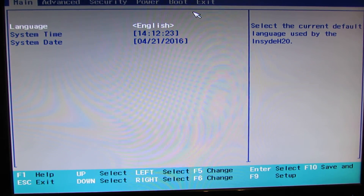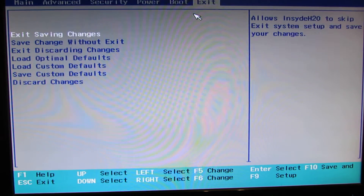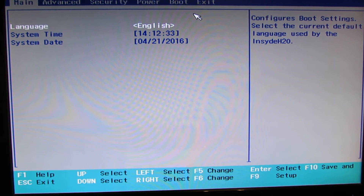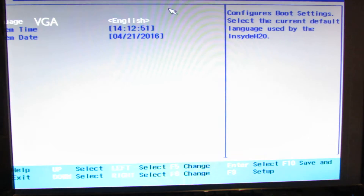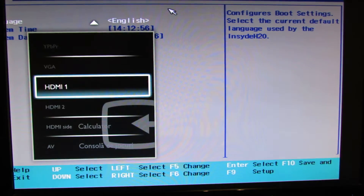So we have 6 tabs: main, advanced, security, power, boot, and exit. Next I will let you see that the Nexbox T11 mini PC comes with dual video output, so this is HDMI output. Let's try the VGA output. Okay, this is the VGA output — the screen is not too good here. Let's go back in high definition mode.